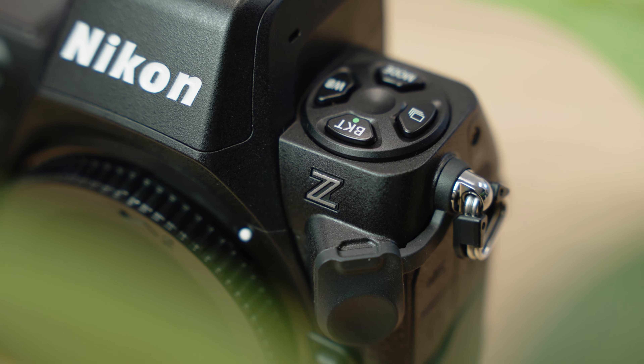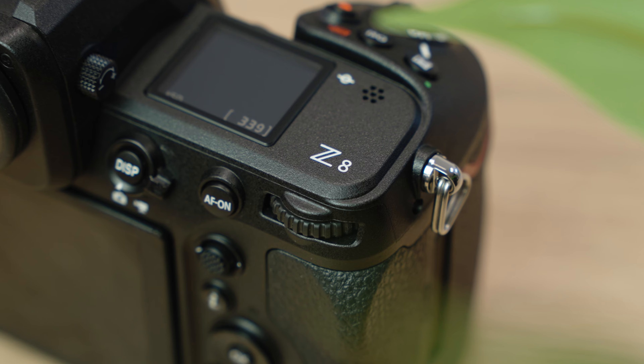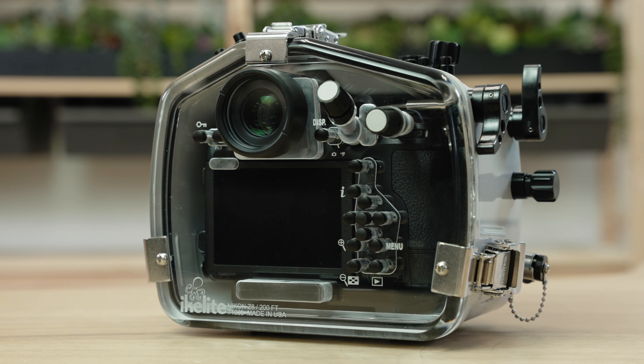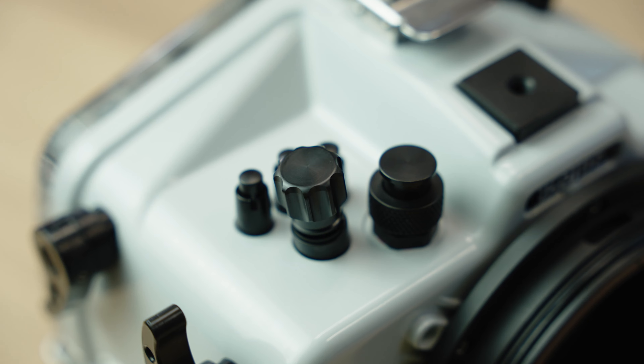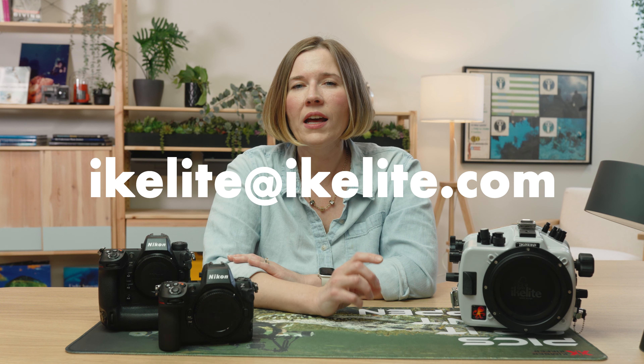The Nikon Z8 is a totally incredible camera to shoot underwater right now. I would recommend it to anybody, and if you take it underwater, you're going to get some amazing photos and videos. The camera is top of the line in terms of technology, and it's a perfect fit inside of the 200DL housing. Let us know in the comments below what your next camera will be, and reach out to us by email at ikelight@ikelight.com for advice on equipment and underwater photography. Happy shooting!